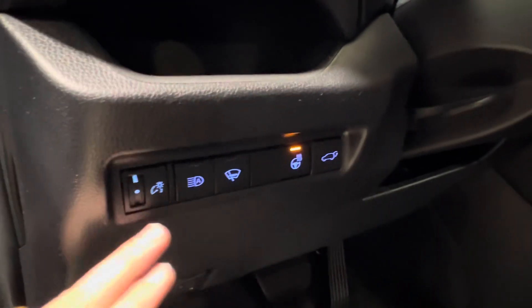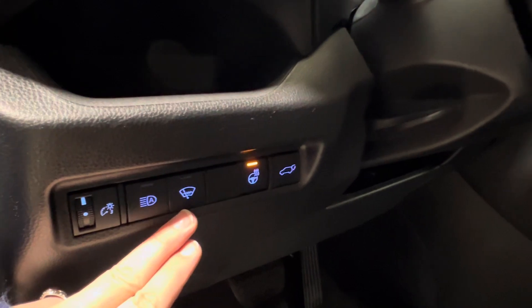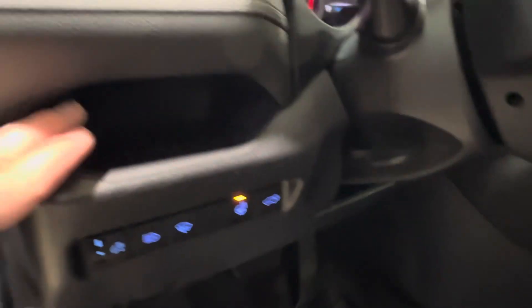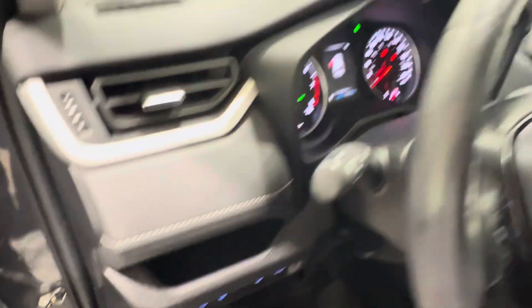Hood and gas release are on the bottom left-hand corner of your dash. On top of that, controls for dash brightness, automatic headlamps, and defrost for your rear windshield wiper blade. Then, you have your heated steering wheel and power trunk release, and a little storage cubby up top.